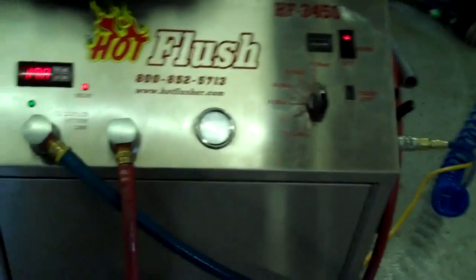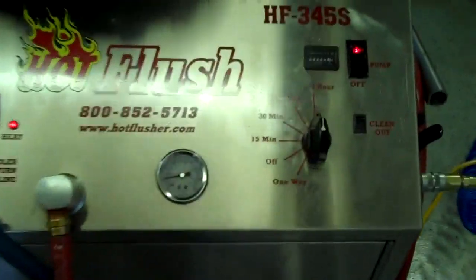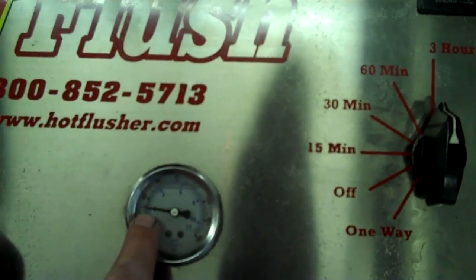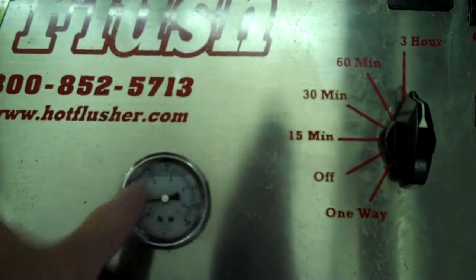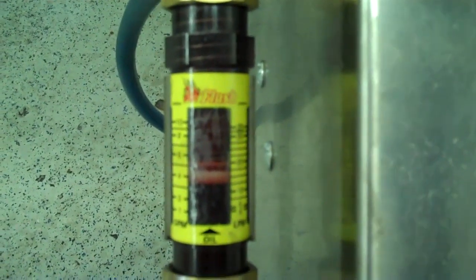It runs heated fluid for three seconds, and then for half a second it blasts 150 pounds of shop air the opposite way — that's the pulsation you see here. Right now this one will get up to about 60 pounds; it's running about 20 pounds but it'll get up to 50 or 60. It also measures volume — right now this is flowing about five gallons a minute, though there's some glare on the gauge.